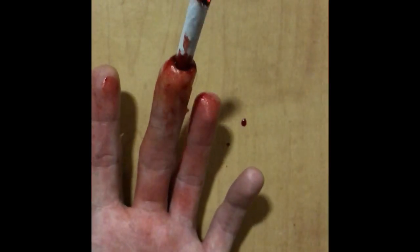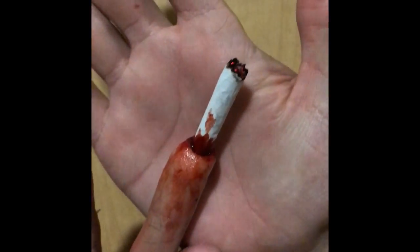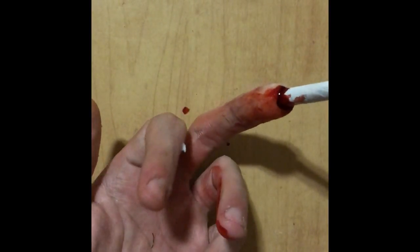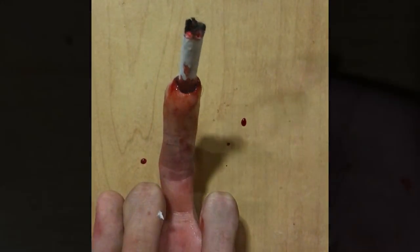This step is optional, but I did it just for the purpose of the video and for a photo. I just carefully lit the end of the cigarette, making sure to be very careful not to burn myself. Do be very careful if you wish to do this step.